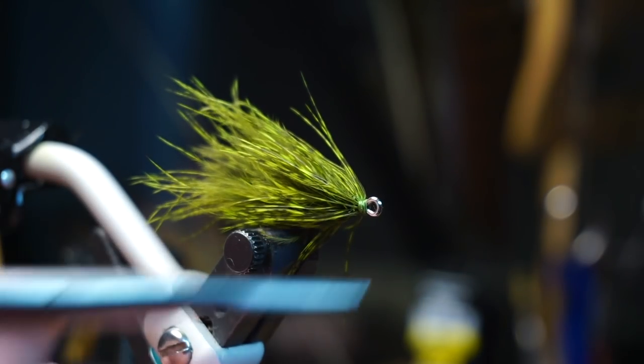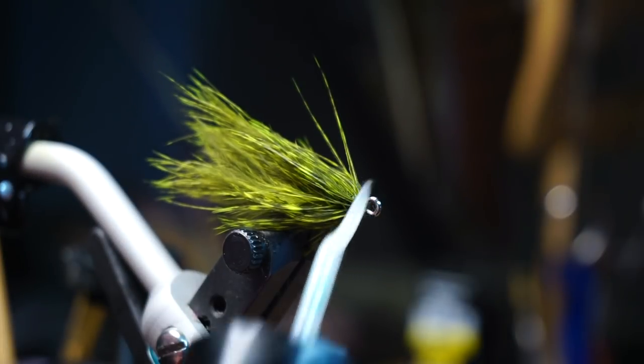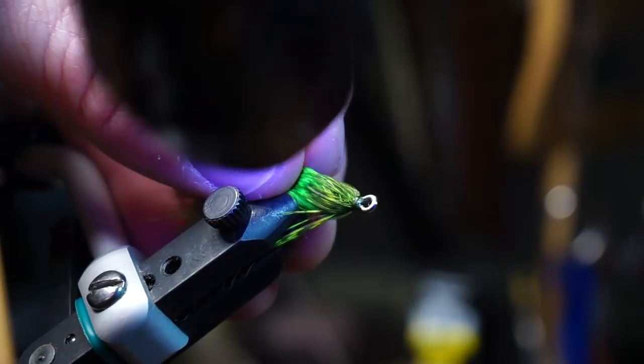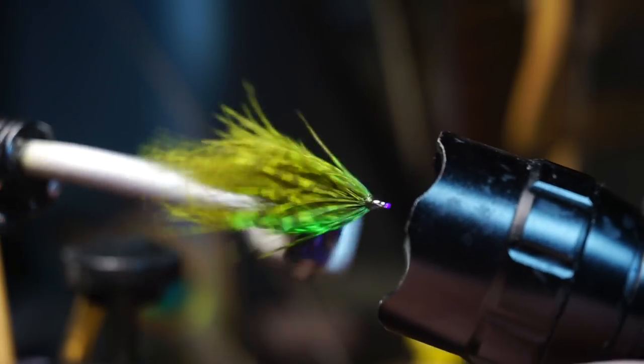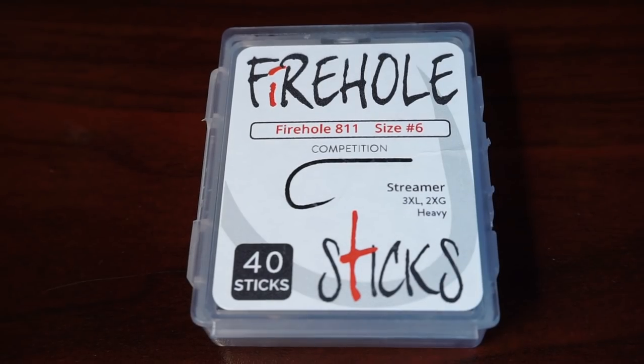You can simply break the stem off at the base — you've basically made a Gurgler-style soft hackle fly which we'll use for the tail. I like to cement the head with UV curing resin just to make sure it's more durable. Now for the front of the fly, I'm using this Firehole Sticks number 811 in size six, but any long shank and preferably wide gap hook will do, like these Gamakatsu B10S's.